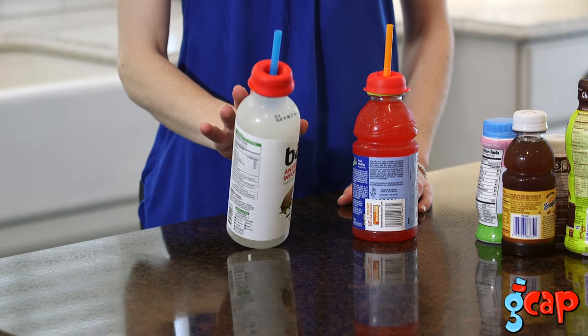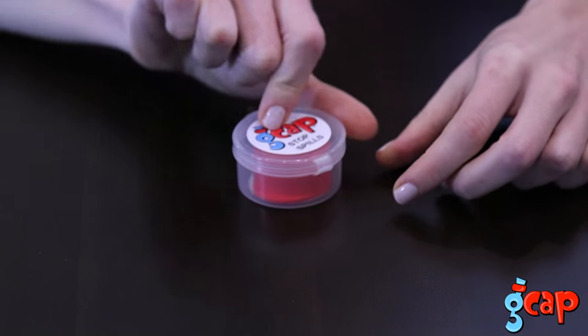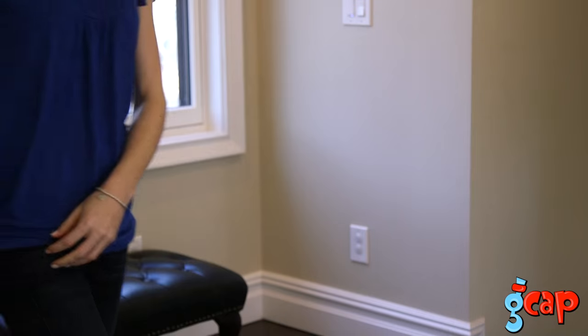GCAPs are made of a super flexible, soft and durable material. Best of all, they're completely safe for kids — free of BPA, PVC and phthalates. Each GCAP comes with a compact travel case. You can toss it in your purse or your glove box. They're even small enough to fit in your pocket.